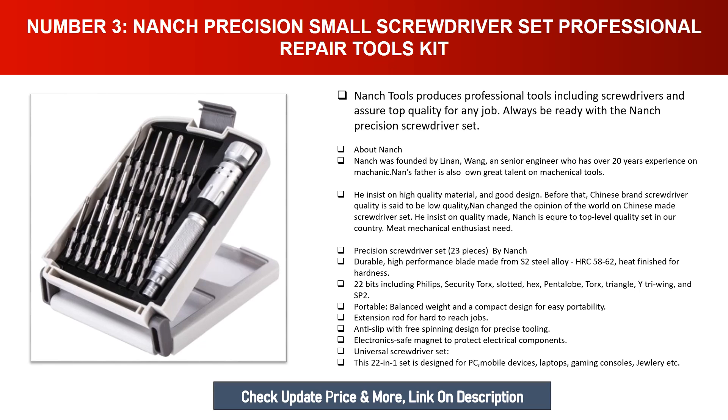The Nanch 23-piece precision screwdriver set features durable, high-performance blades made from S2 steel alloy, HRC 58-62, heat finished for hardness. The 22 bits include Phillips, security Torx, slotted, hex, pentalobe, Torx, triangle, tri-wing, and SP2 types. The set is portable with balanced weight.